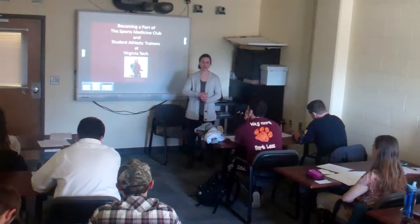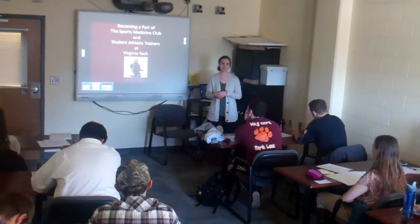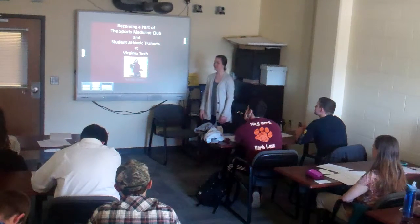Good afternoon, my name is Nicole Olson. Today I'm going to be giving you some information about becoming a part of a sports medicine club or becoming a student athletic trainer.